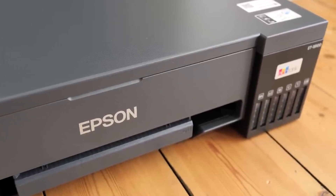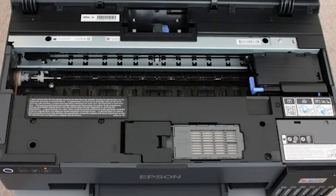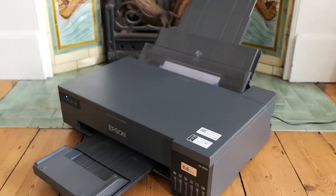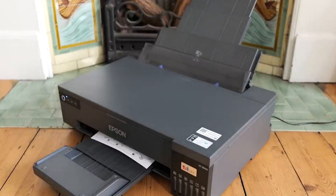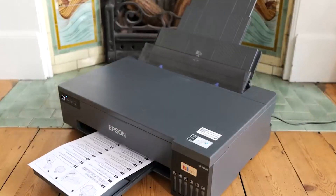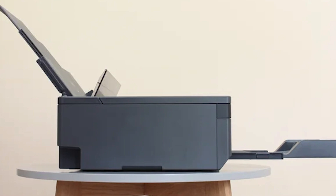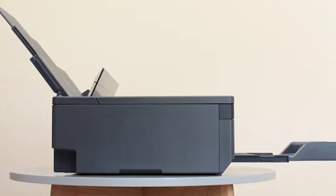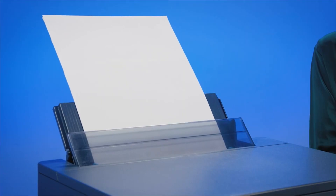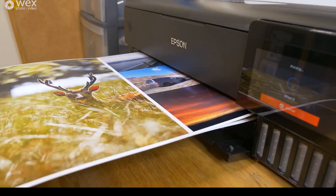Before you rush out and buy one, there are a couple of things to consider. The ET-18A100 might have a higher upfront cost compared to some traditional cartridge printers; however, the significantly lower cost per photo will save you money in the long run, especially if you print a lot. The size is another factor — this isn't exactly a compact printer, so make sure you have ample space. Its exceptional quality, blazing fast speeds, and incredible cost savings make it a winner.